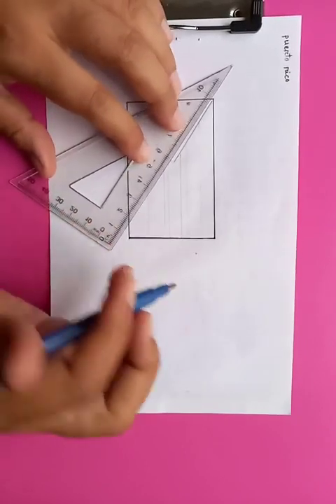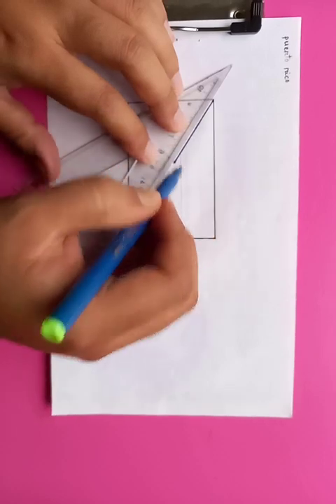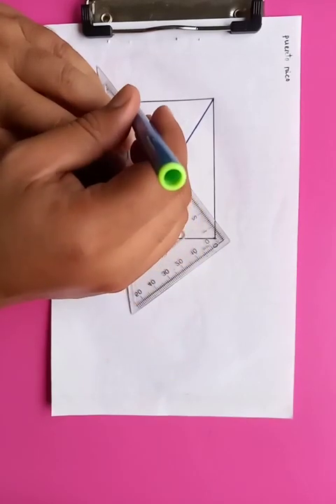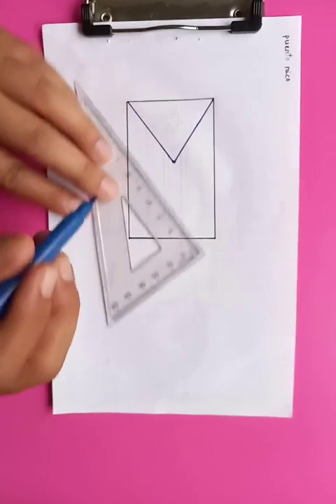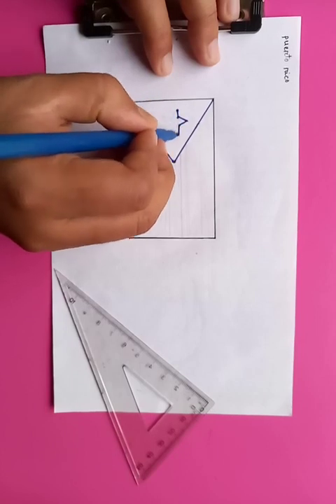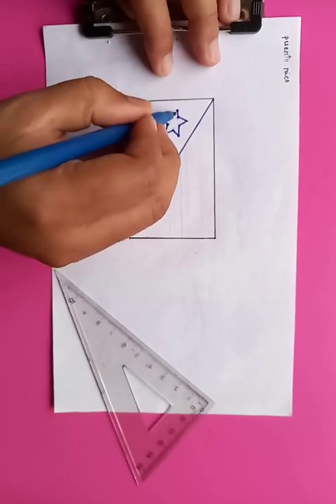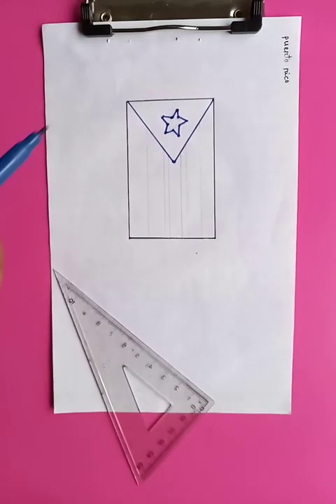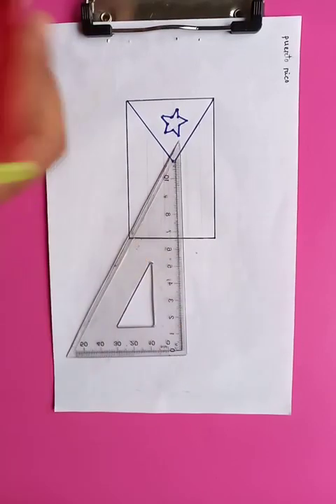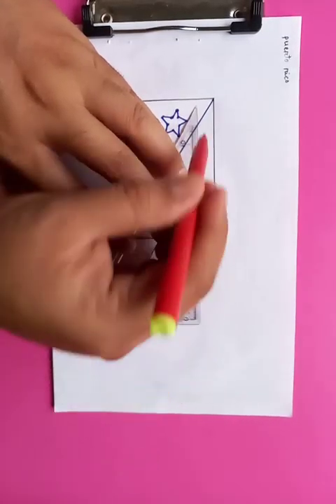Now we're going to draw a triangle symbol that looks like an arrow. Inside the triangle you can see a star is present, which is of white color. Let's put the border outlines first, and later we're going to fill up the color. On the right side you can see some stripes present, which are white and red colored.